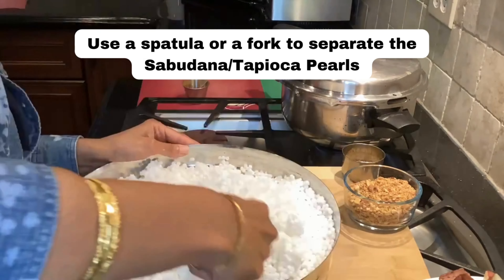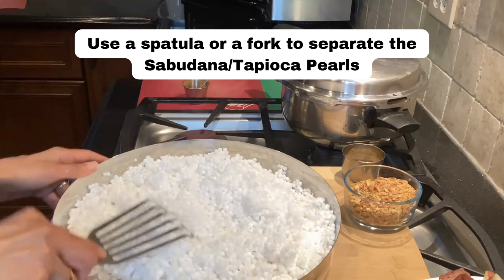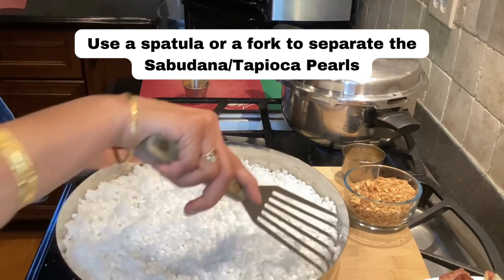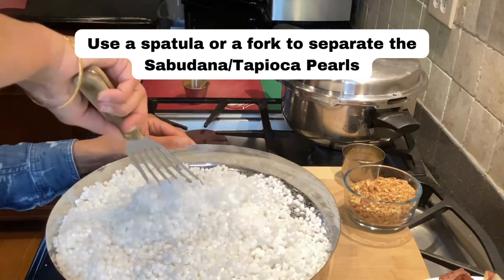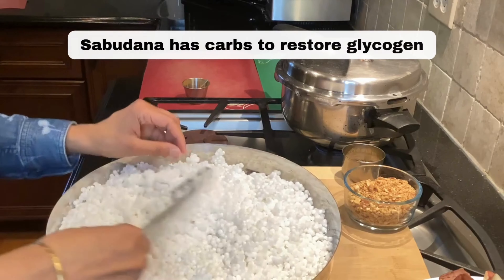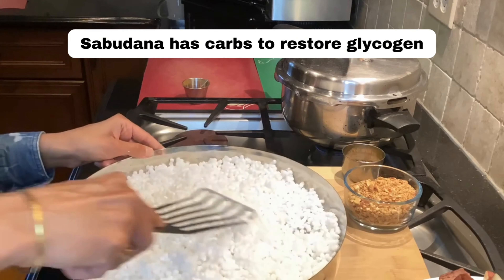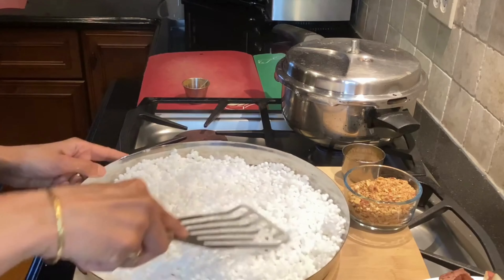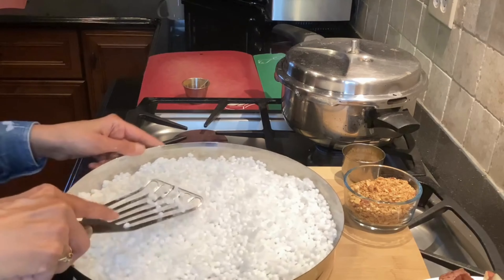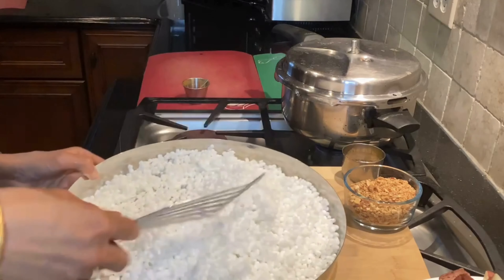Now sabudana as a whole doesn't really have much nutrition. However, looking at the science behind fasting and why sabudana was chosen: during fasting we deplete our glycogen stores, and sabudana has all the carbs needed for a person to restore those glycogen stores. I think that's why sabudana, or a root vegetable based cuisine, evolved to eat during or after fasting.